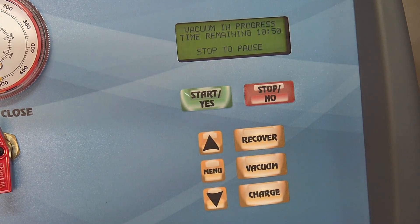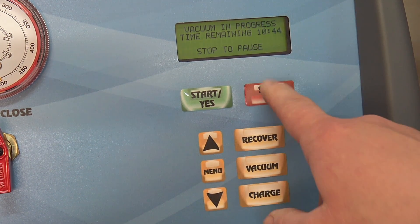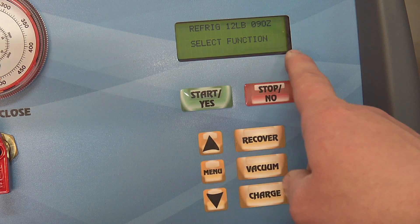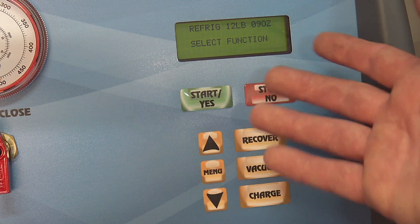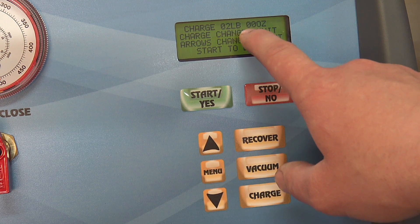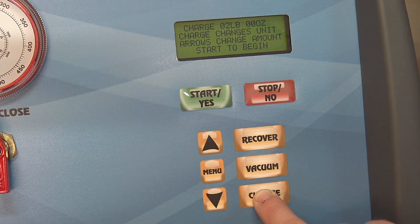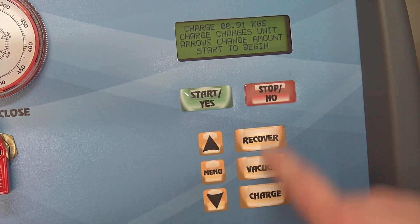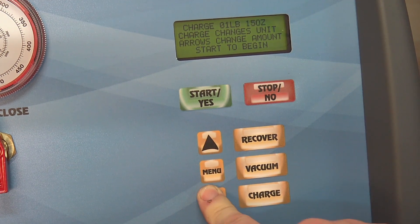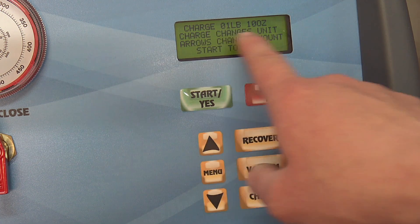What's nice is if you haven't changed the oil inside the vacuum pump in a certain amount of time, it keeps track of it and tells you it's time for an oil change — do you want to do it now or later. On the charging screen, you hit charge and it shows the amount you're about to charge into the vehicle. You can select different measurements: pounds, kilograms — which is the most accurate — or pounds and ounces. You just adjust it and hit start, and it'll automatically charge the specified amount of refrigerant into the vehicle.